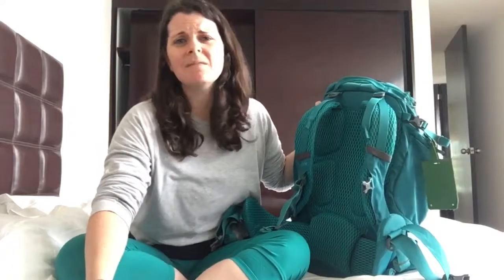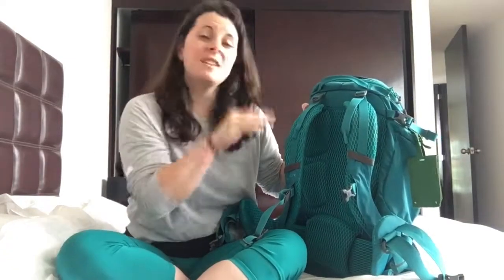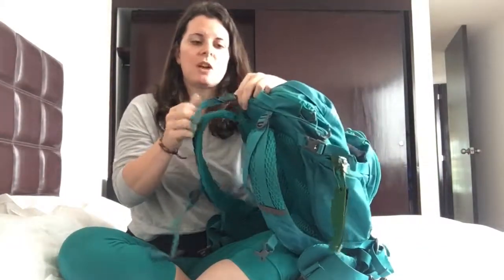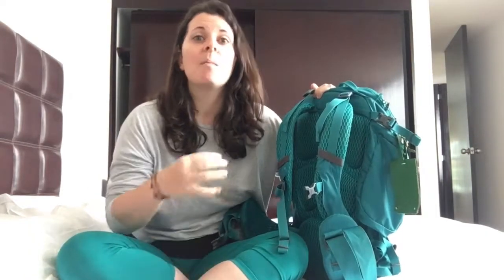One thing though — relative to an Osprey, it doesn't have a ton of adjustability in terms of the back panel area. Some Ospreys have incredible adjustability to fit varying torso lengths. This one really doesn't. All you really do to adjust to your torso length is adjust these straps here. So definitely if you're considering this pack, you need to do a lot of research about your torso size and probably go to a hiking store like REI to try one on before you purchase.